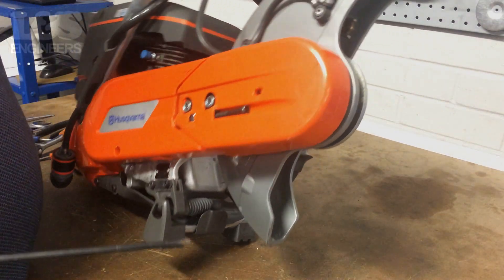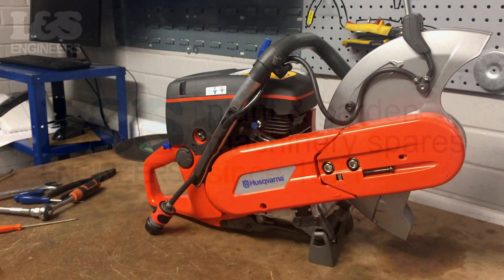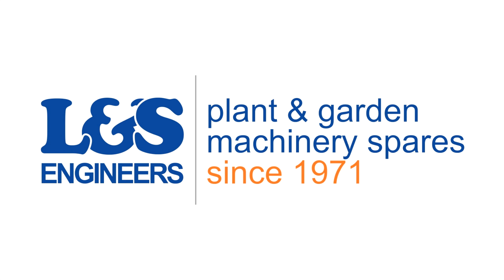That's how you change the mounts on a Husqvarna K760 disc cutter. All the parts and tools needed for this task are listed in the description below. Please like, share and subscribe if you found this video helpful.